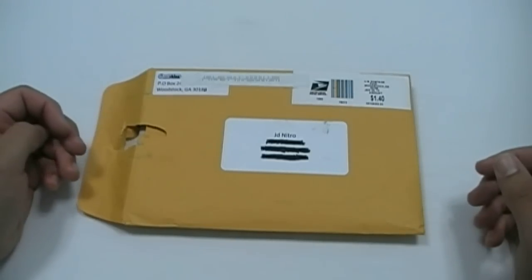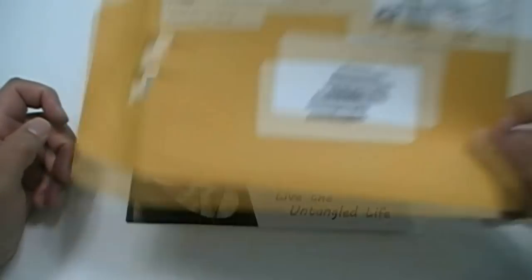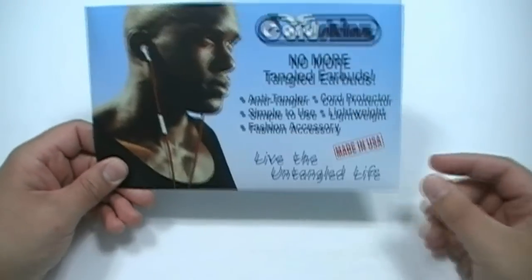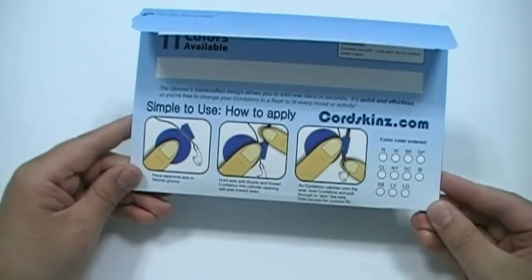Alright, so here's how the Kord Skins come — just a plain U.S. Postal Service envelope. And inside that envelope you have the Kord Skins envelope. 'No more tangled earbuds. Live the tangle-free life. Made in the USA.' Nice. Round on the back. Instructions on how to apply them.